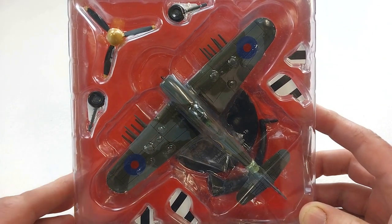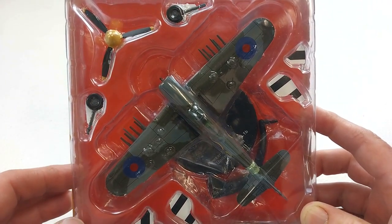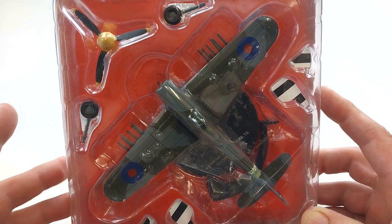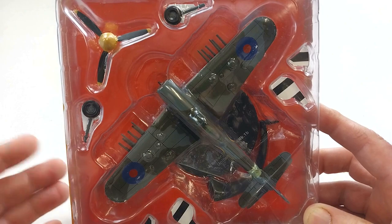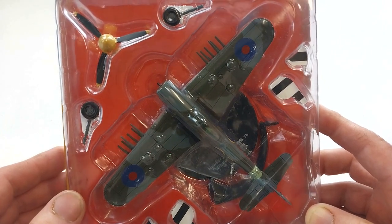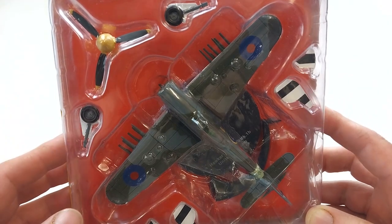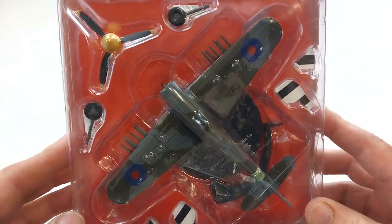This was a British fighter from Hawker Aircraft. It was intended to replace the Hawker Hurricane, but it didn't quite live up to the replacement standards. It was built between 1941 and 1945, with around 3,317 aircraft made in all its variants. Introduced into service in 1941, it was plagued by a number of issues for its desired role, but it did eventually find its niche in the ground attack role.